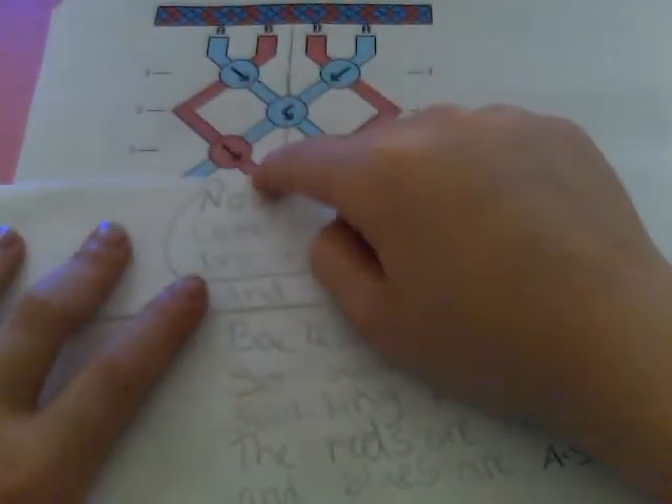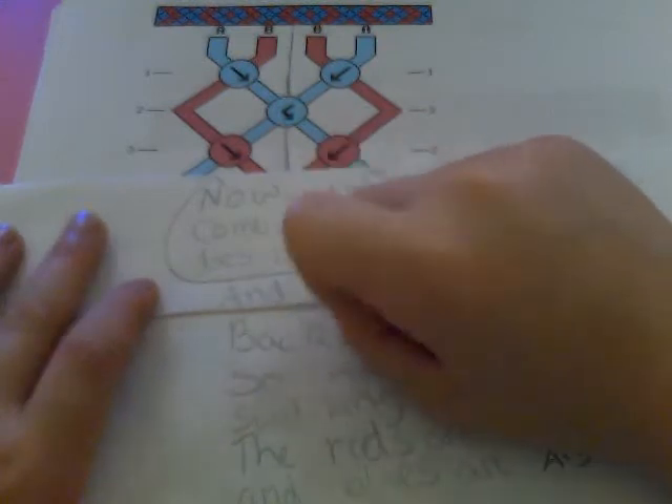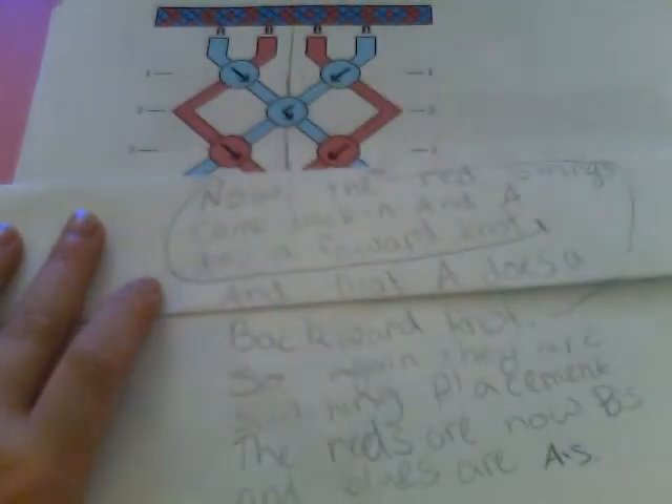When I say forwards knot, you can't really do a forwards knot in this because that's a backwards knot. So if I forget to do the little arrow, then you'll know that I'm talking about this side, because that's the only one that you can do a forwards knot on.